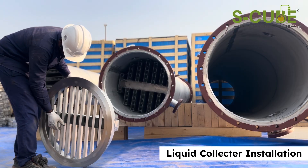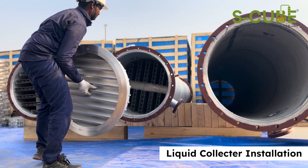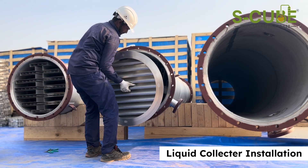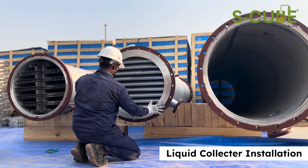Above the distributor, install the liquid collector. It collects liquid from the upper section and channels it down to the liquid distributor below. The liquid collector is securely fitted into the flange that connects the two column sections, maintaining a tight seal.